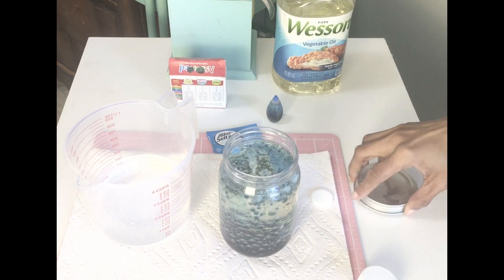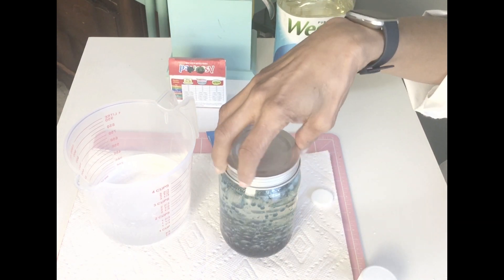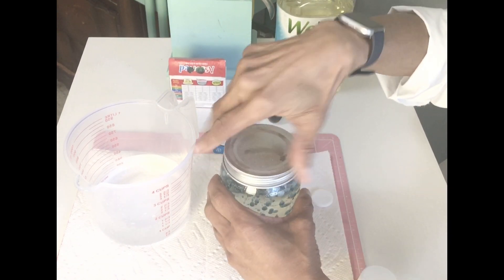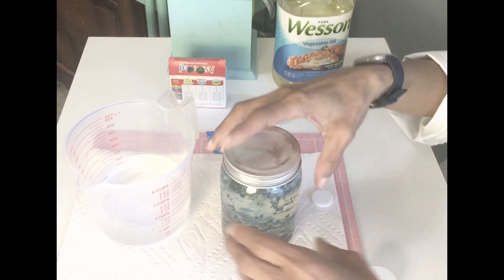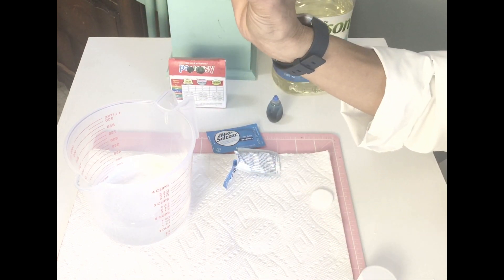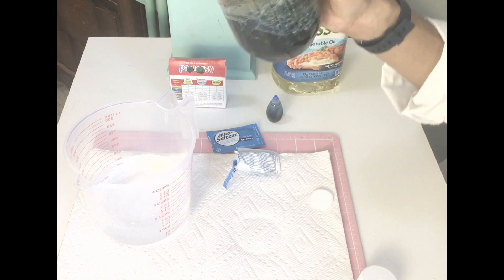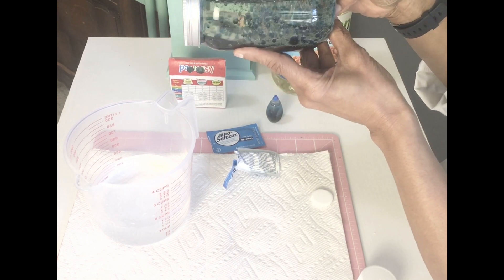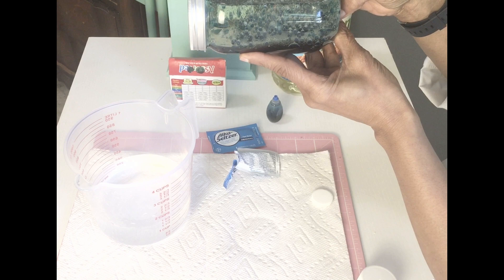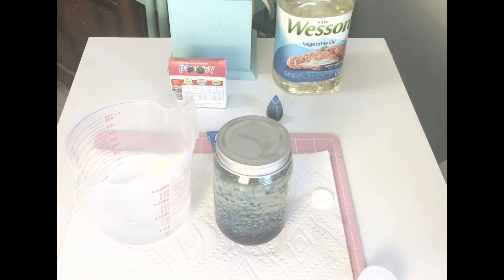What would happen if we put the top on — would it continue or not? Let's test that out. We'll put this lid on and look — oh look at that! That is awesome. And so now we have a lava lamp!